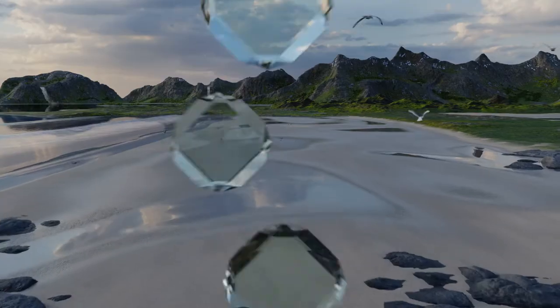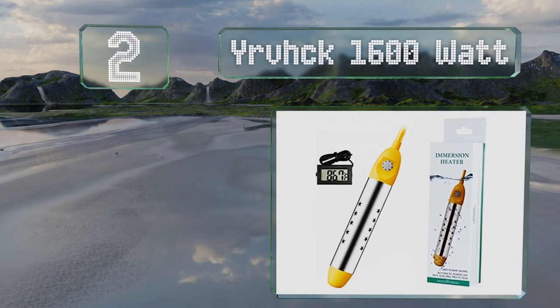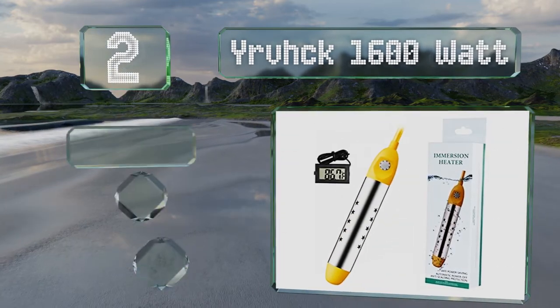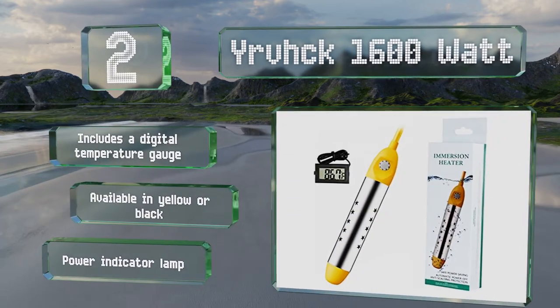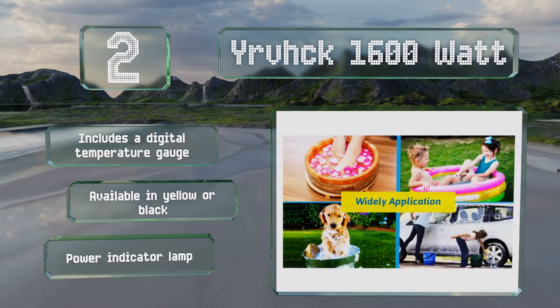At number 2, the powerful Urvix 1600 Watt is suitable for large volumes of water, such as pet baths and inflatable pools, and can heat 5 gallons in just a few minutes. It comes with a protective stainless steel cover to isolate the element and prevent burns. It includes a digital temperature gauge and a power indicator lamp. It's available in yellow or black.